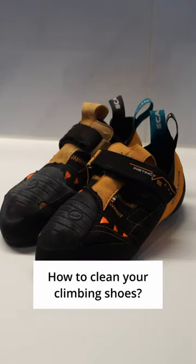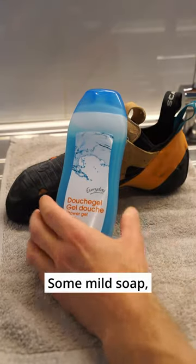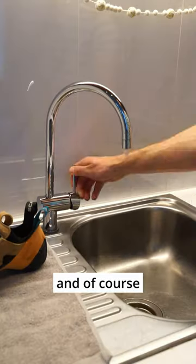So the time has come to clean your climbing shoes, but you don't know how. Here's what you'll need: some mild soap, a soft-bristled brush, and of course some water.